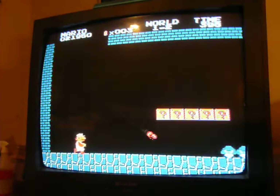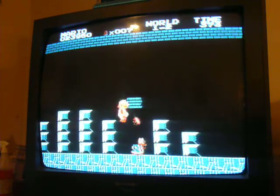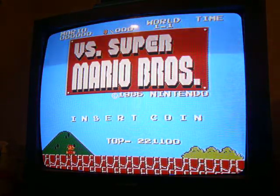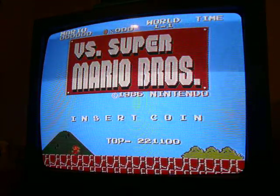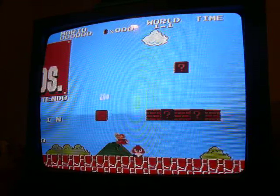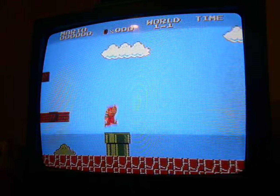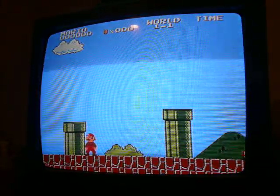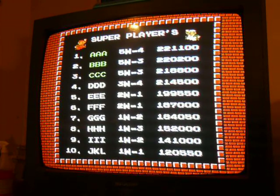Still going, still trying to make some progress — it was all cosmetic stuff today. Hopefully in the next couple of days I'll have something drawn out to get the cartridge to where, if I wanted to, I could take it to anybody's house, plug it into their Nintendo, and play it.